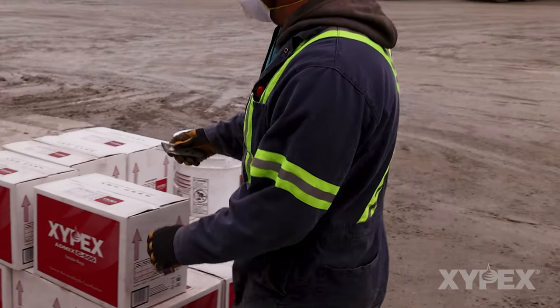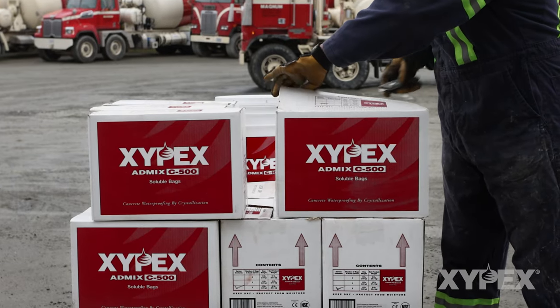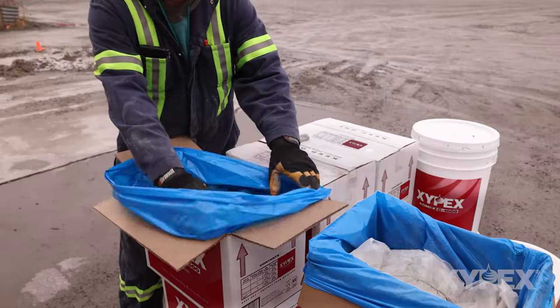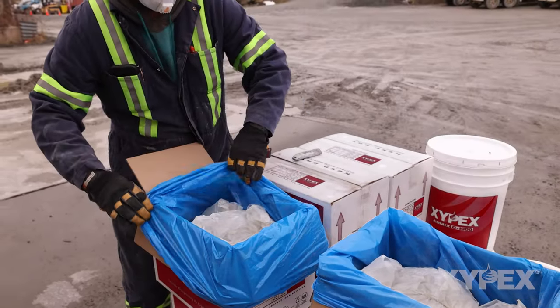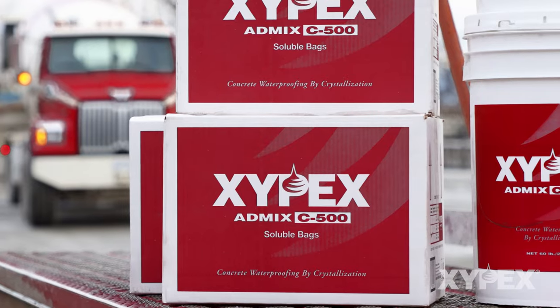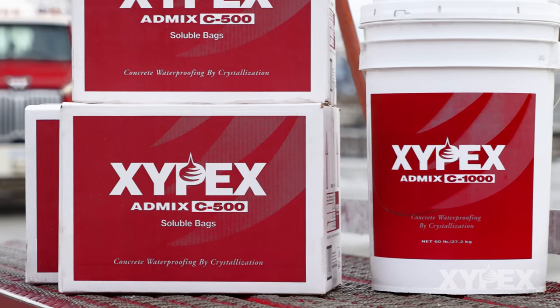The most common way to introduce Zypex Admixture to concrete is to add it to the mixing drum before adding the other ingredients. This is to be done just before batching the concrete load. The first step is to ensure that there are an adequate number of Zypex soluble bags or an appropriate quantity of Zypex Admixture powder at the loading location.